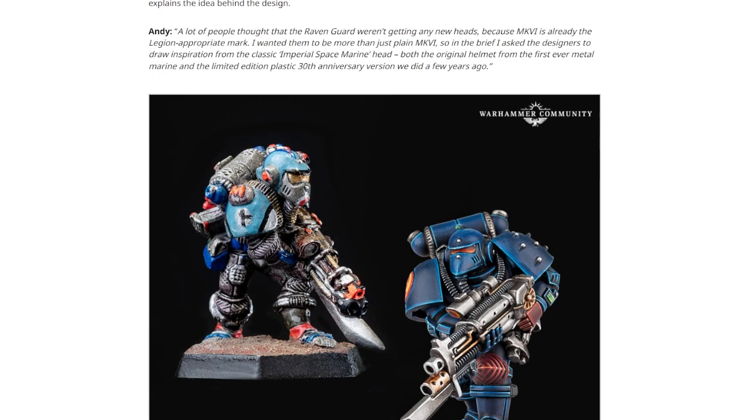As Andy from the Horus Heresy team says, a lot of people thought that the Raven Guard weren't getting any new heads because Mark VI is already the Legion-appropriate Mark — which is absolutely true. Raven Guard are especially known for the Mark VI armor they wore. Raven Guard are pretty synonymous with Beaky, so it would kind of make sense. But I had seen people ask whether Raven Guard were going to get anything, and my assumption was always yes, purely because you don't want to leave a Legion out of Legion-specific upgrade packs. I can see why there was confusion, because I wasn't really sure what you could do in terms of an upgrade pack for the Beaky Legion.